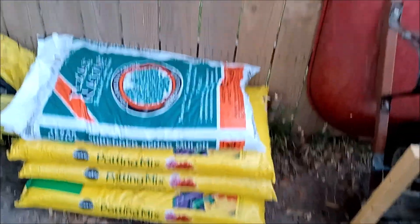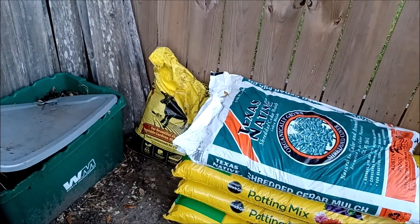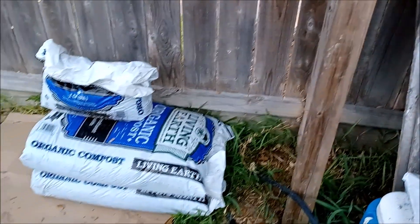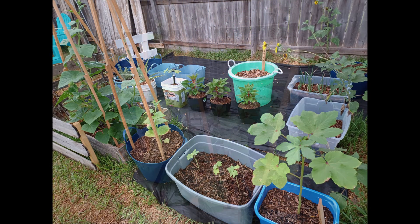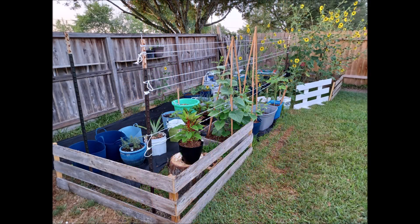The supplies I use are over here: potting soil, potting mix, cow manure, mulch, and compost. Compost is really important for my container garden. I hope you like what you see and what I'm doing. If you do, hit that like button and go ahead and subscribe. I guarantee you I'll keep you updated on how this garden is coming along and how yours can be a success as well.